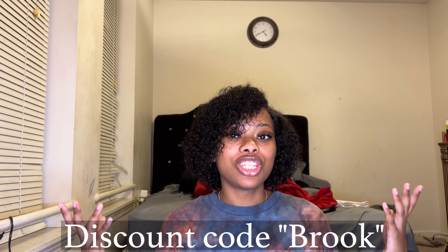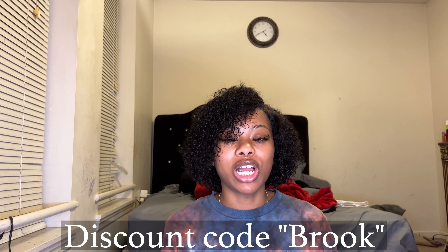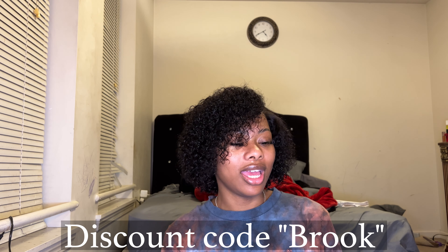If you would like to have baby hairs you can, but you literally just put it on and go. The quality is uncompromising, and for a great price — you can look like your natural self for $89 if you use my code BROOK.